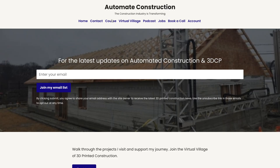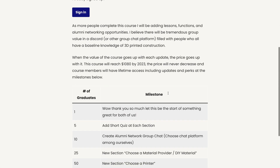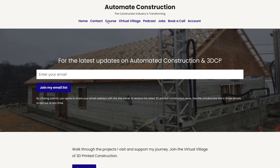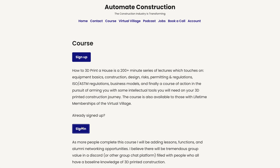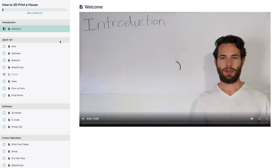If you've been following my journey around the world, I've visited almost every 3D printed construction company and almost every 3D printed house. I've also conducted interviews with over 20 CEOs and founders from the 3D printed construction industry. I built a course that condenses 50 hours of YouTube videos into 3 hours of guided instruction on how to 3D print a house from the beginner's perspective.